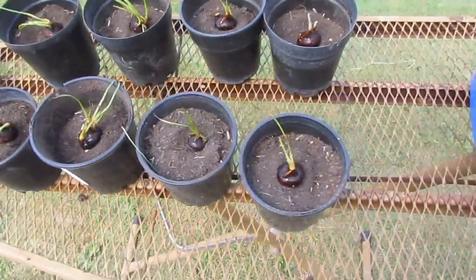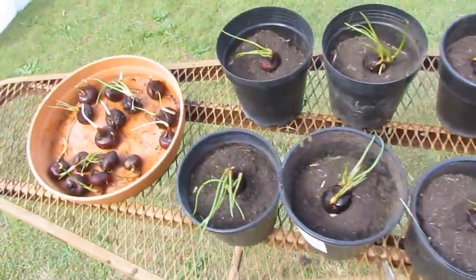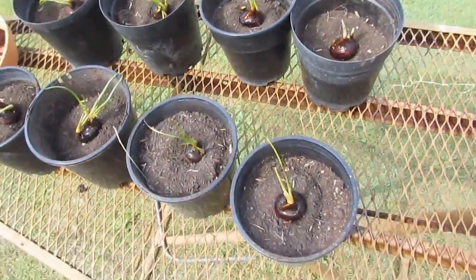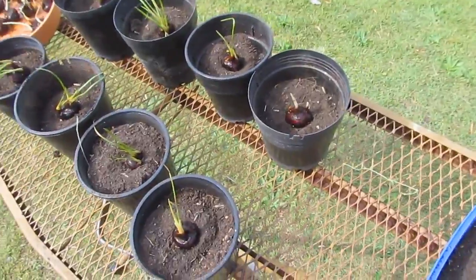Just to get these guys started, they've been sitting in some water and have decided to sprout a bit early. We've had a bit of warm weather here, so what I've decided to do is pot them up a little bit early.